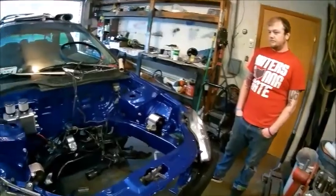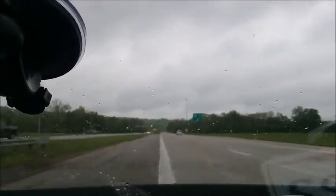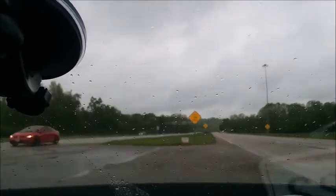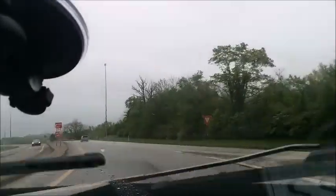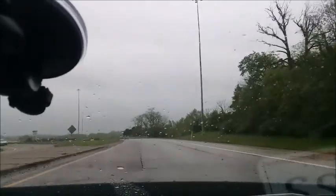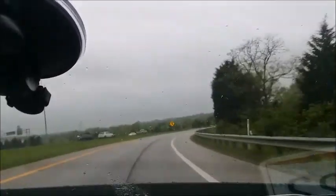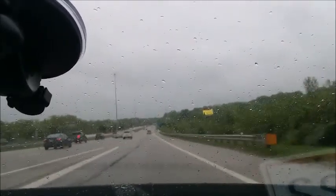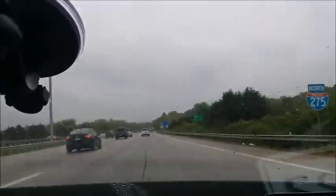One thing I noticed with rattle can work is people leave visible lines — you've got to blend it properly. Took it up to about six grand in second gear, five grand. Definitely can't wait to get a Z6 or the EX trans for this thing.